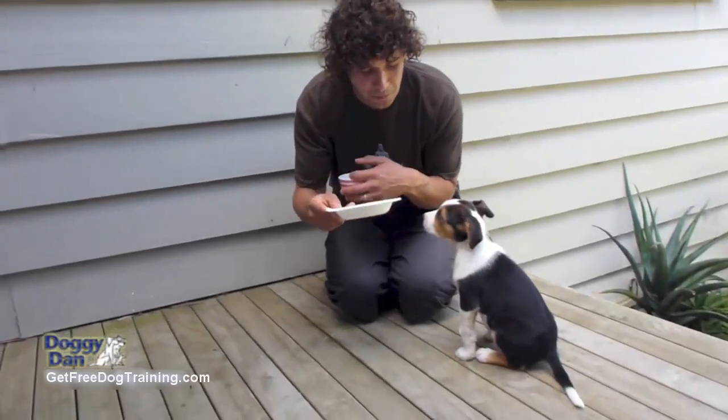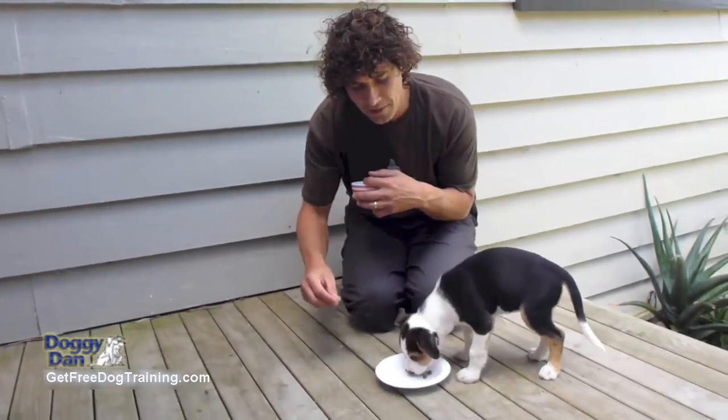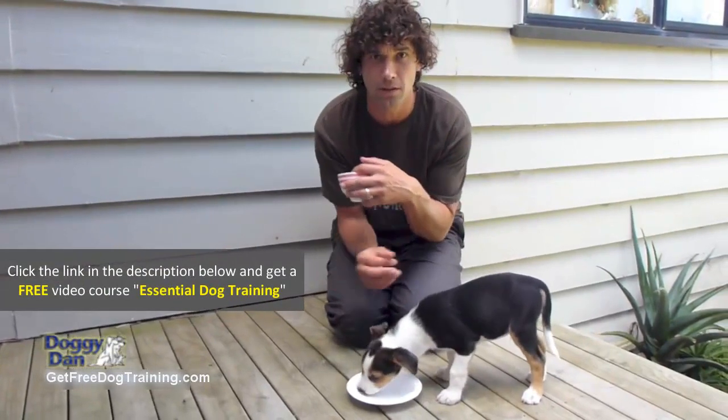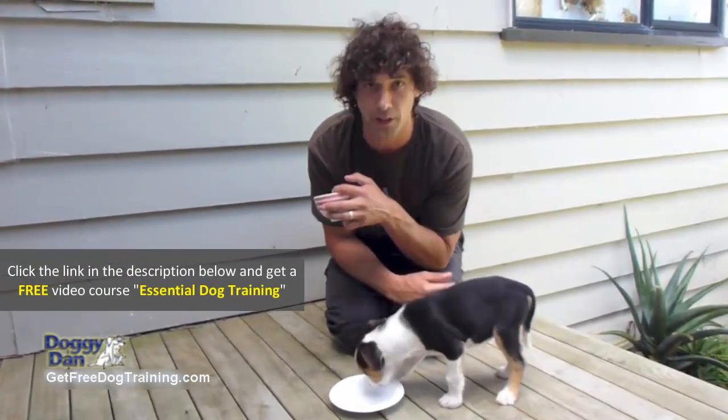What you don't want to do is put the food there and then start bringing your hand in and trying to grab the food. That's just going to end in trouble — he's going to start growling, and it's all going to go backwards.